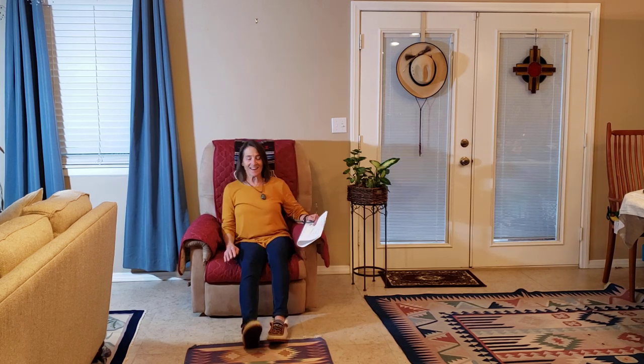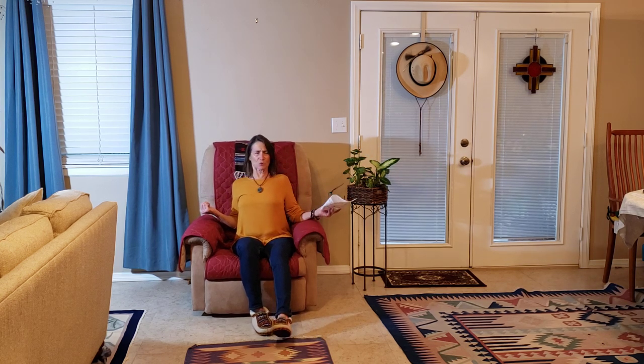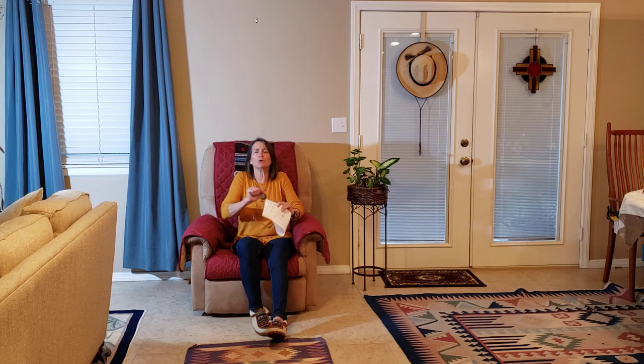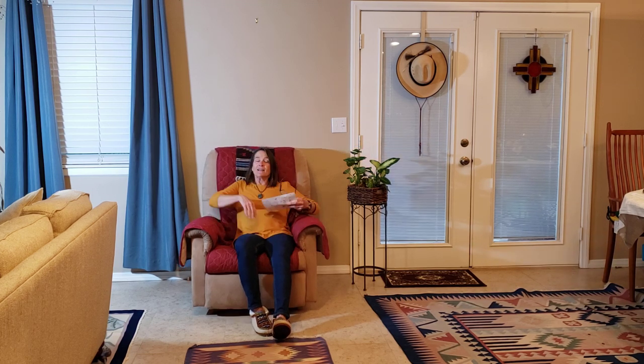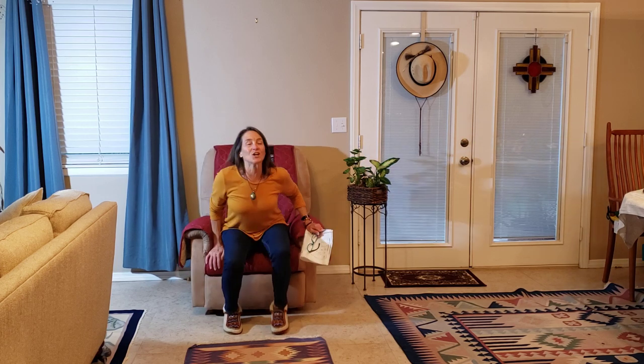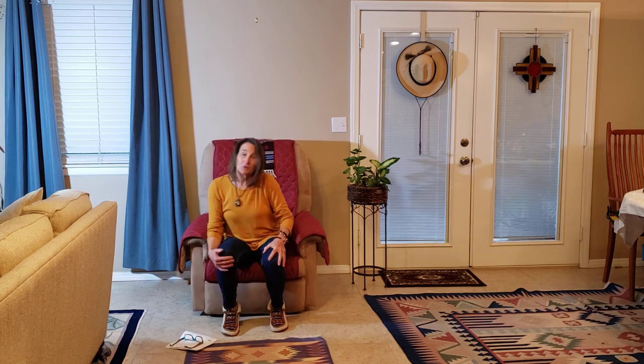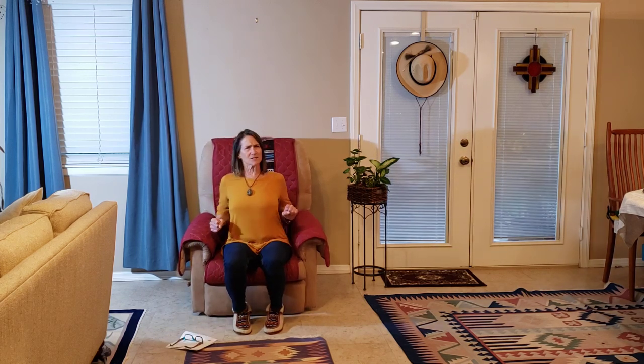I'm going to bring my notes with me just in case. Before we get stretching, we need to move a little bit, so if you can climb out to the edge of that chair a little bit — there you go. We need to limber up some of the muscles and get the circulation going before we hold some of these stretches.